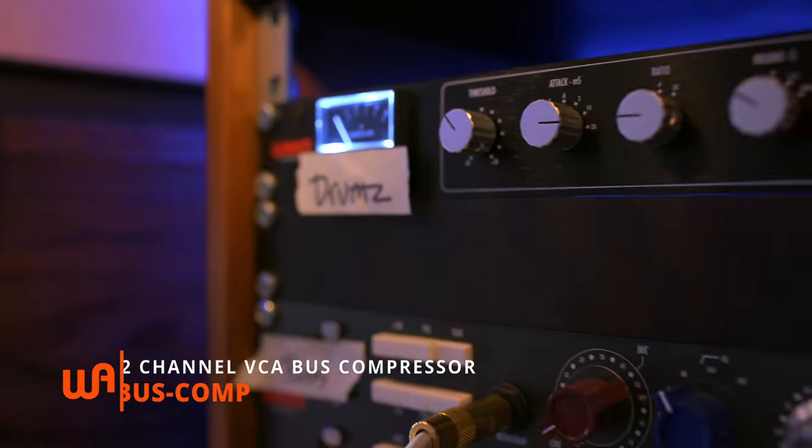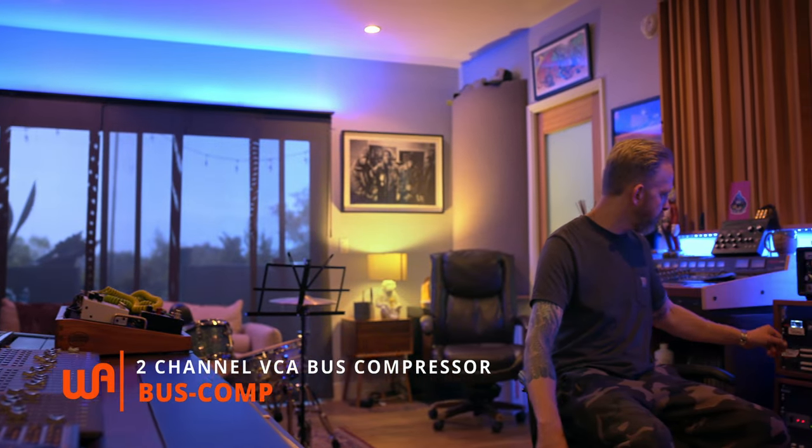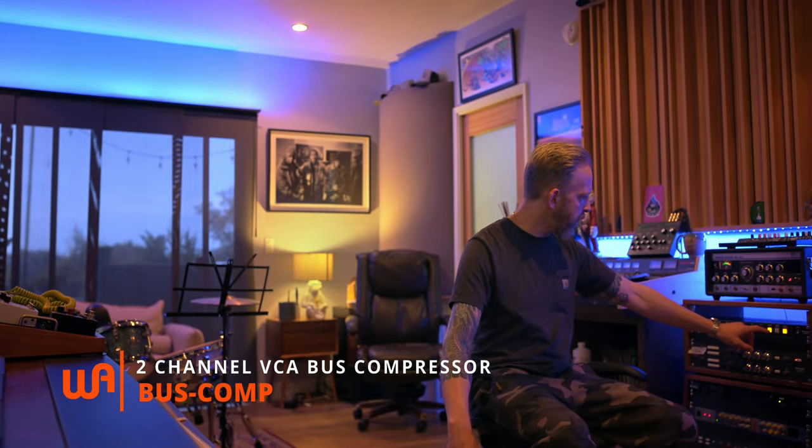So this is what the drums sound like together, all those tracks that we just discussed. I'm going to loop a section of the drums and then I'm going to show you what it sounds like with the Warm Audio stereo compressor in and out — the bus compressor. So here we go. This is in, and out.